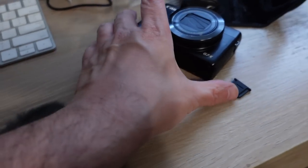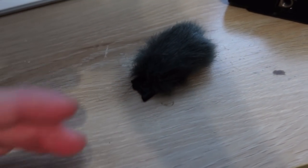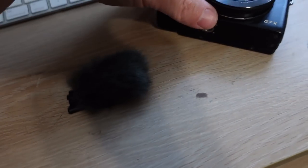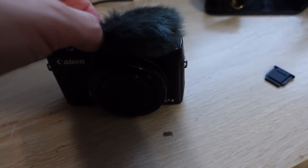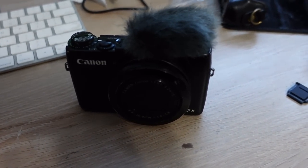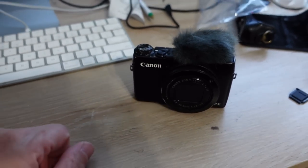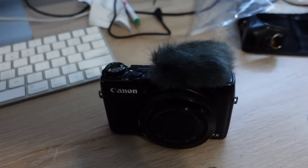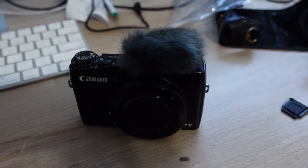The other cool thing that my new camera has that my old one didn't is this little wind muff right here that I can put on top. This is my old camera, but on the new one I can pretty much plunk this on top. And whenever I'm outside and it's windy, it's supposedly going to keep it from sounding crazy — like you've seen in some of my videos when I'm at a beach or when it's windy out.